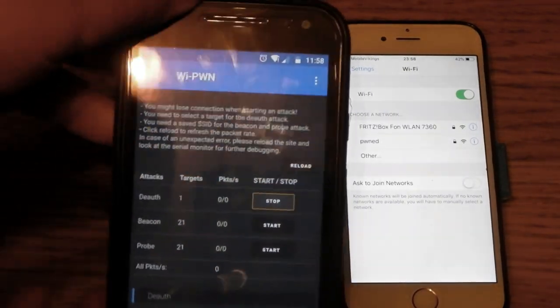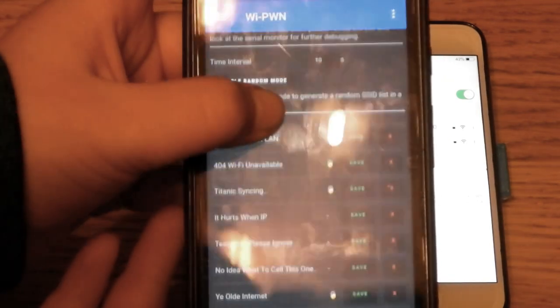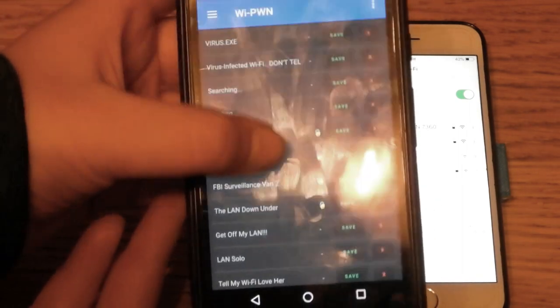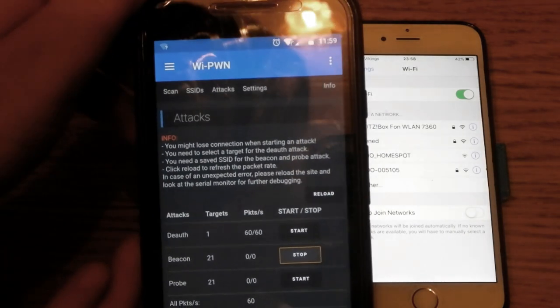What I'm going to show now is, in my opinion, way more fun. Go to the SSID tab and create some SSIDs. Then go back to the attack tab and turn on Beacon. After a few seconds you will see a lot of new fake Wi-Fi connections appear.